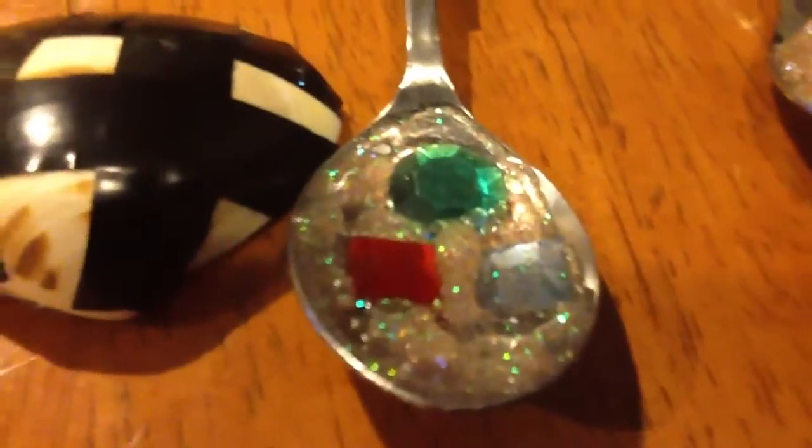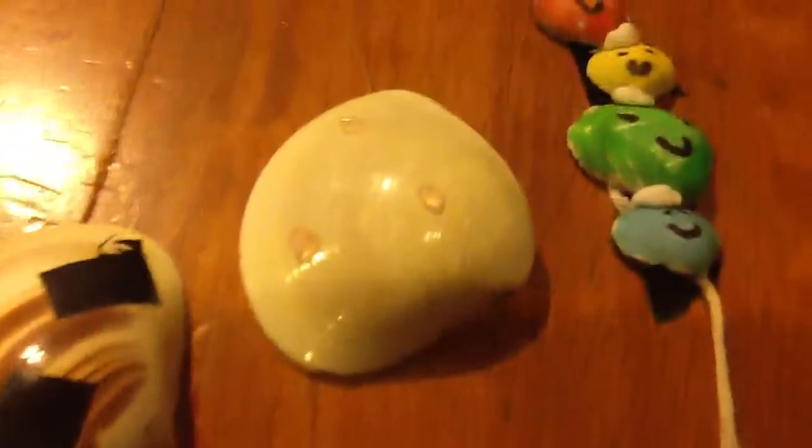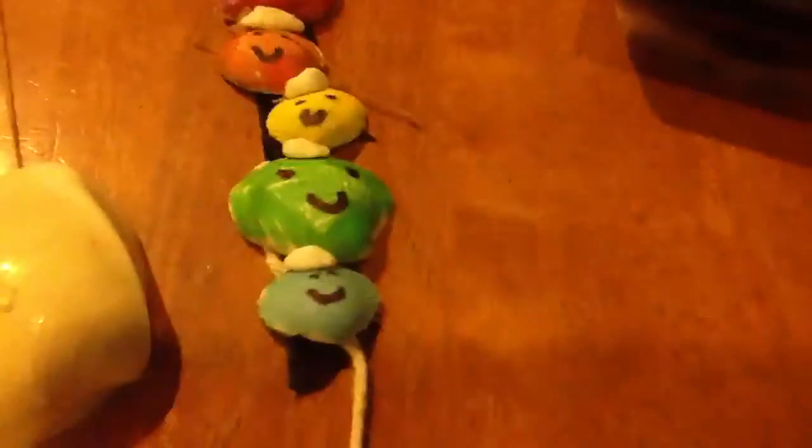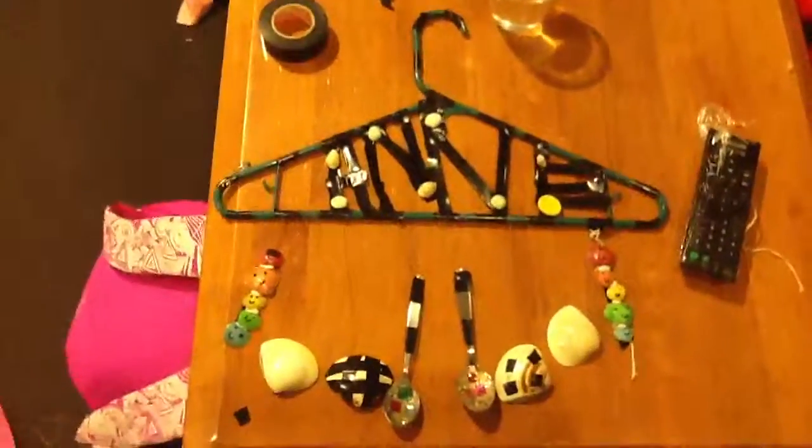I also got these spoons. I put some glitter glue on them — since it's summer and beachy, it's like ice cream on the spoon. Here's another one with squares, another one with glitter dots, and another rainbow one. That's pretty much it — bye!